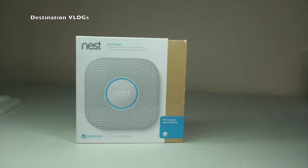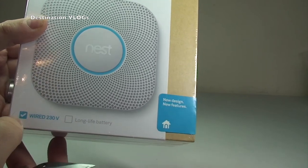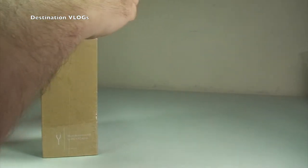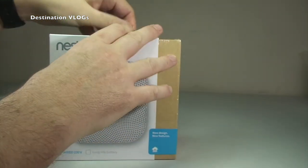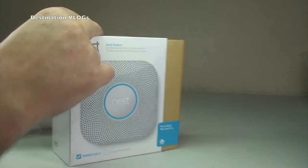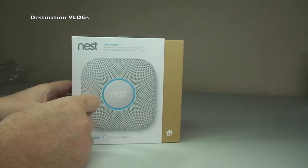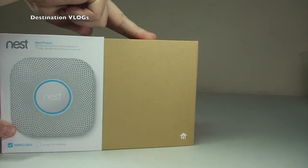Let's get this opened up and share what's inside. A couple of things to point out on the box: you can see 'wired' is ticked, and if it were the battery version, that would be ticked instead. It also says 'new design, new features' — they've recently redesigned this product. I have to say, the design looks very good and the packaging design is also very good, consistent with the Nest Cam.